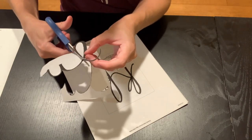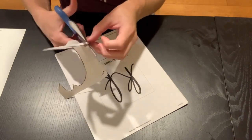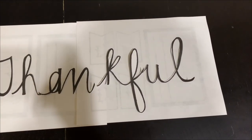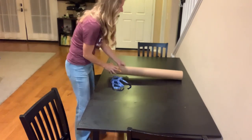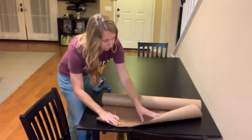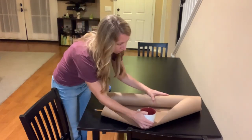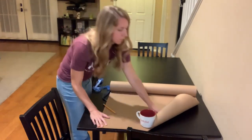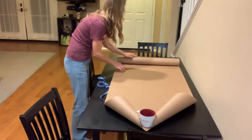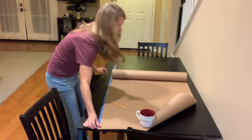The first one is going to be a table runner. For this table runner, all that you will need is a huge piece of butcher paper. I am going to attach a printable where you can print out those letters that I was cutting and trace them onto the butcher paper. I measured out how long I would need the table runner to be — it should be several inches longer than the table on each side.